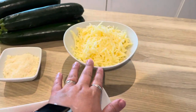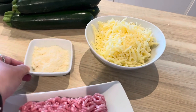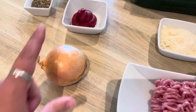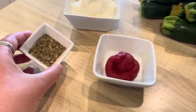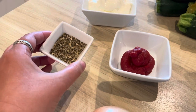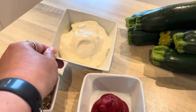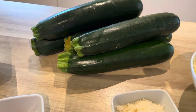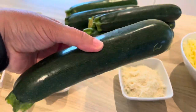For this recipe you're going to need 400 grams of ground pork, 250 grams of grated mozzarella, 30 grams of grated Parmesan, one onion, 50 grams of tomato paste or tomato puree, and two teaspoons of dried basil.